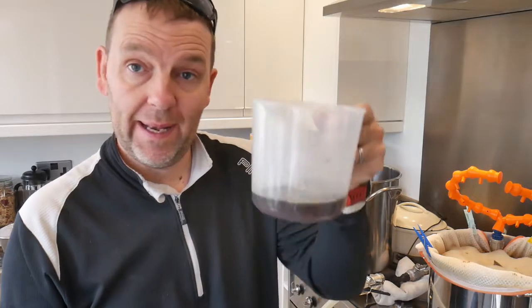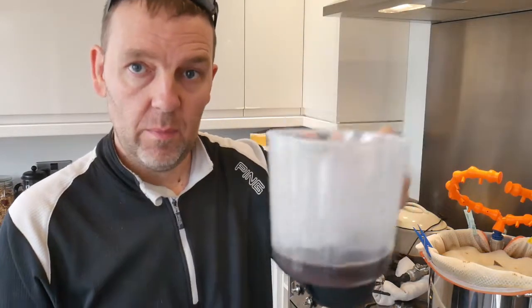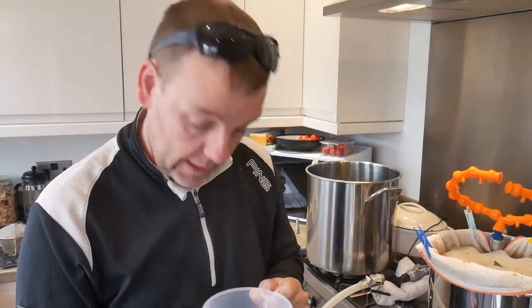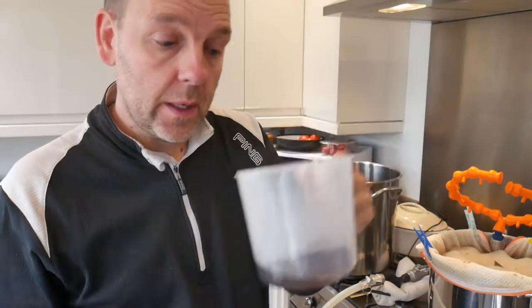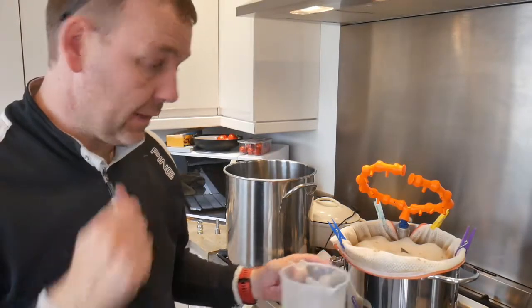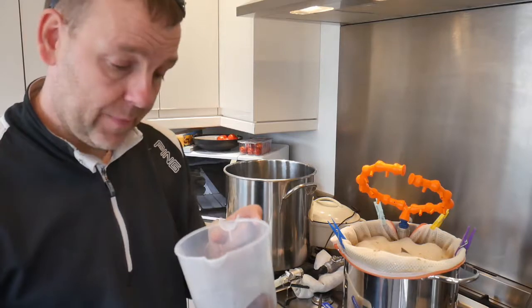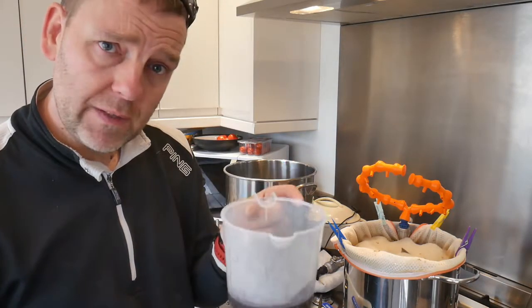That's my hour mash done. Look how dark that is — really, really dark. But it is really clean and clear; I can see through it. We'll give it an OG test. I've got to lift the grains out and let them drain for a bit, which will give me time to put the washing out. I'm right happy with that.